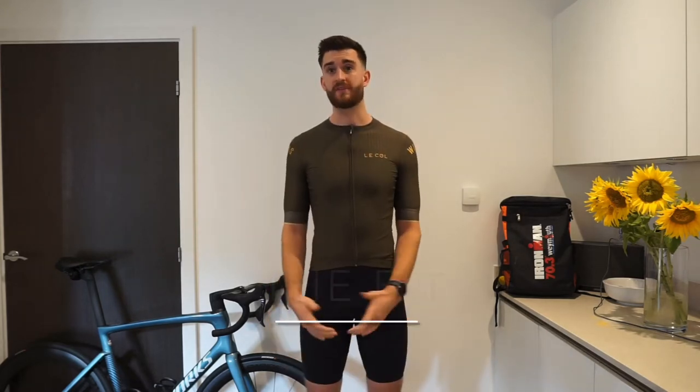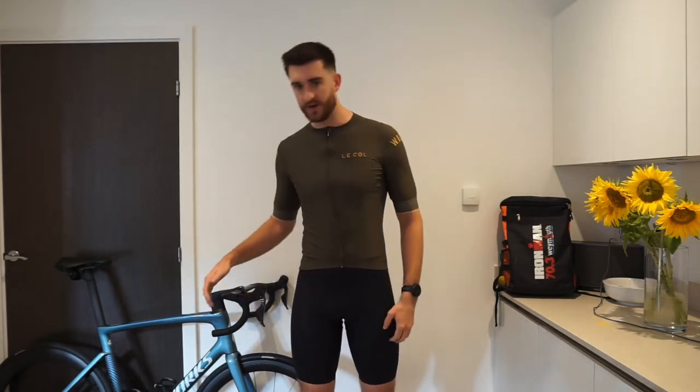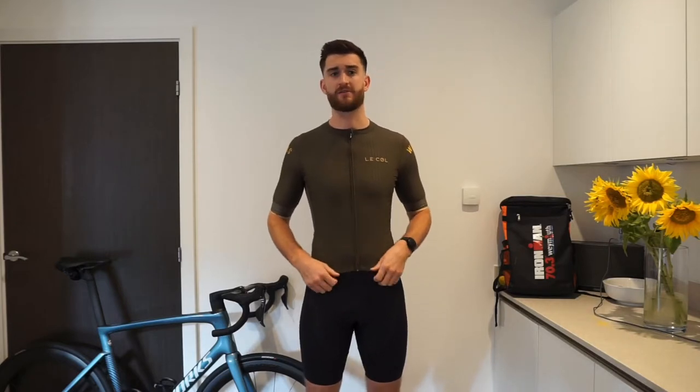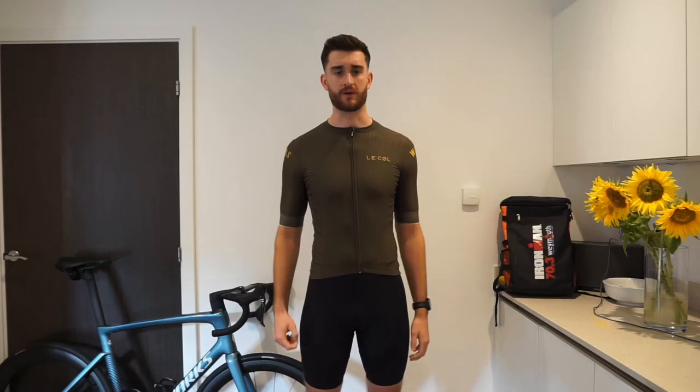The fit when I'm standing up, I think it fits really well and looks really good. However, when I come onto the bike, it actually starts to crease up a little bit more on the belly area. I'm not sure how that affects any kind of aerodynamics, but it's not what usually happens to me on the bike with most jerseys.